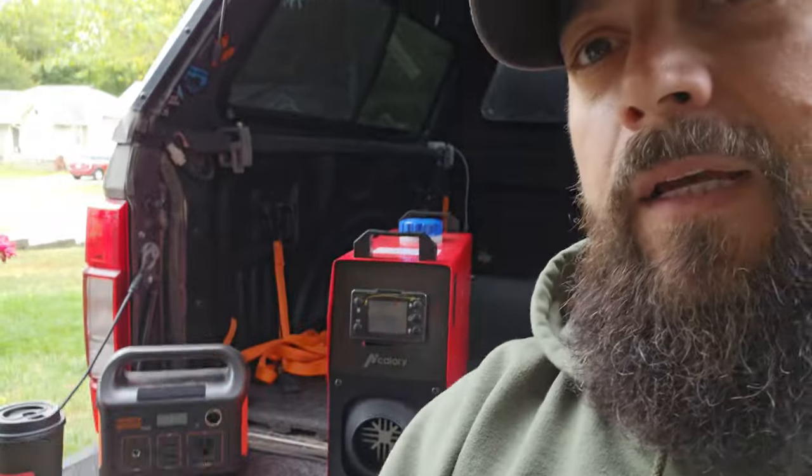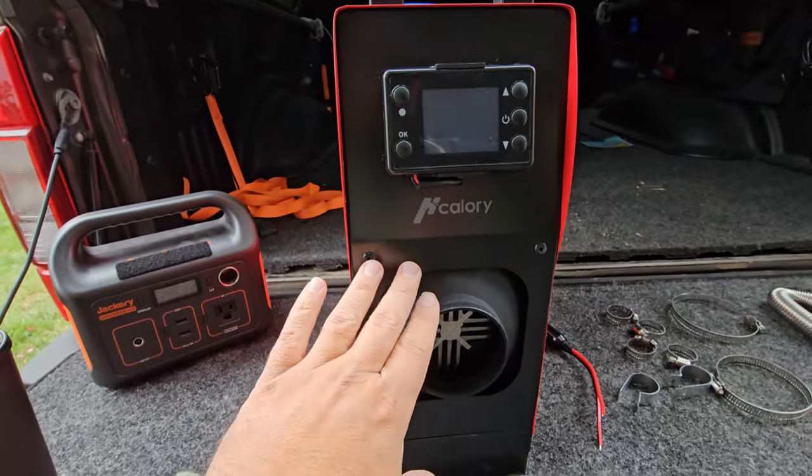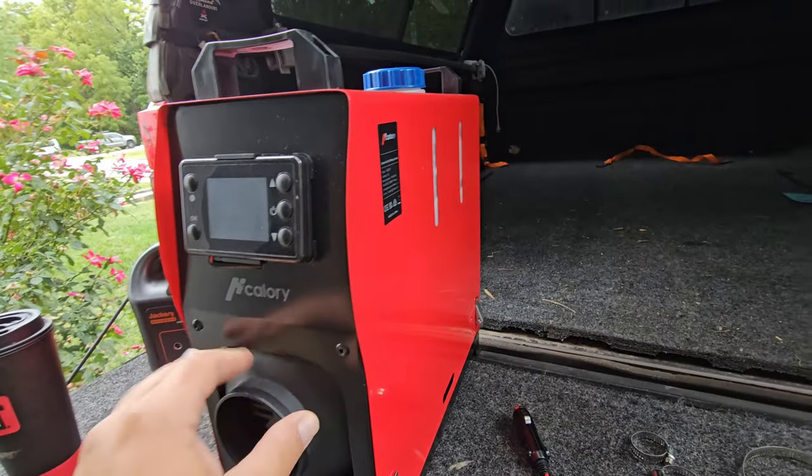What's going on y'all. Today we're going to start prepping for winter with the truck. As you can see, we've got a diesel heater. We're going to fire it up, make sure everything works, and then go through the process of installing it. But first things first, let's put some diesel in this thing and make sure it even works. We have the unit itself — I bought the all-in-one. It's got really good reviews, so we'll see if it lives up to the hype.